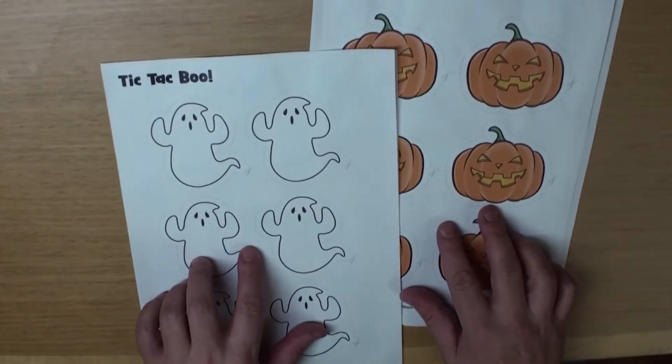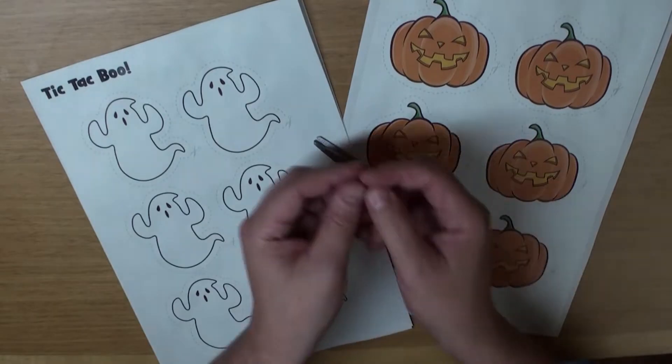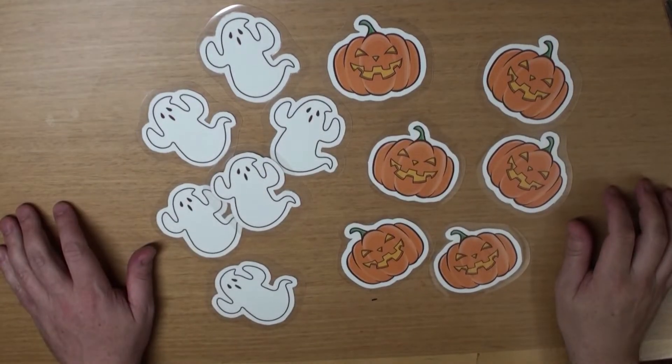Now grab your scissors and let's cut out all the pieces. Great! Now we're ready to get started.